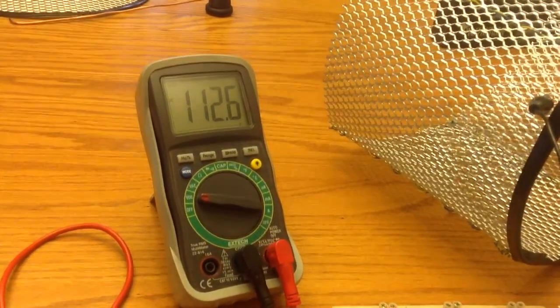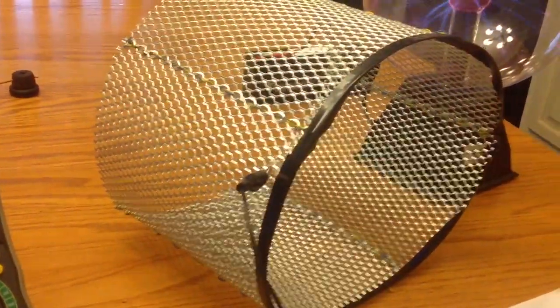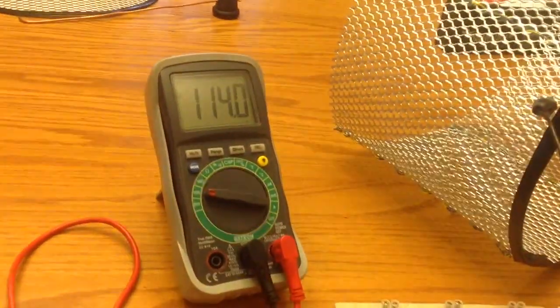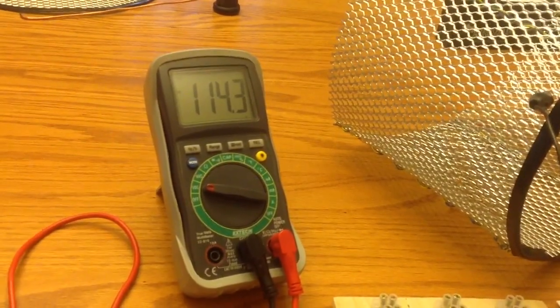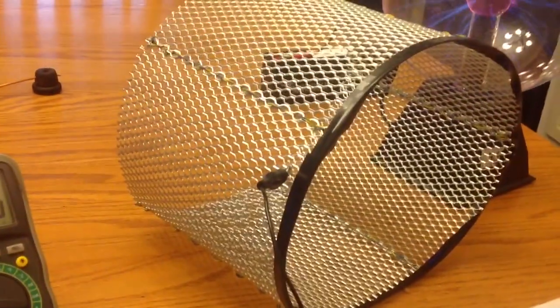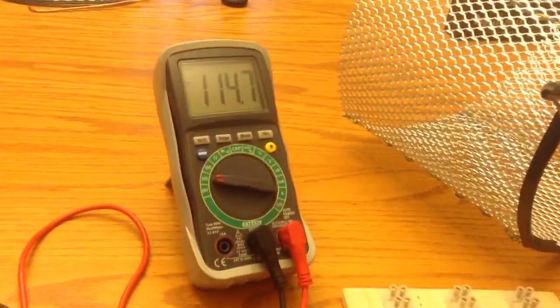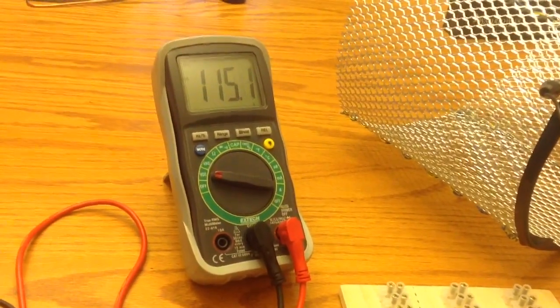Eventually it goes up. I haven't checked the current yet, but it works very well. Initially I tried housing the ball with this and it worked so quickly that I would have gone over 150 volts, so I had to take it off. It works that fast — I had to slow it down. But it does work.